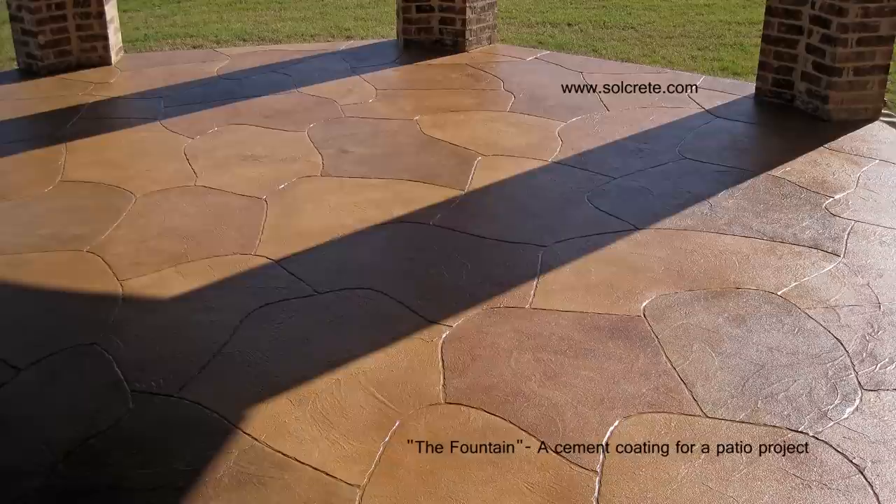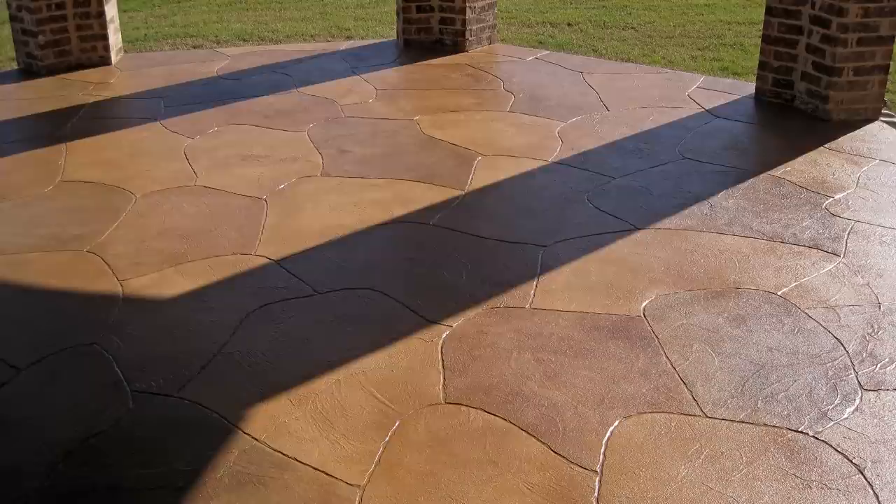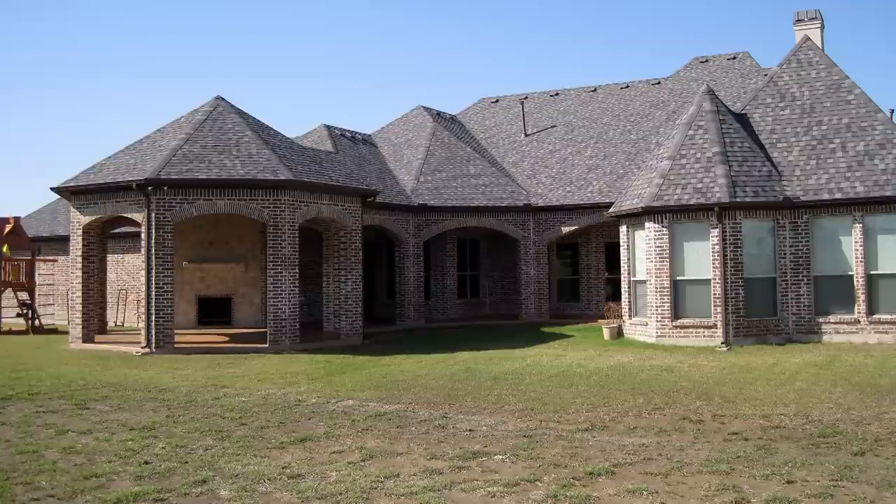Hi, my name is Amir Krummel and welcome to our next installment of the Job of the Month series. This is for December 2012 and it's called The Fountain, a cement coating for a patio. This project was in the back patio of this beautiful home in Heath, Texas.